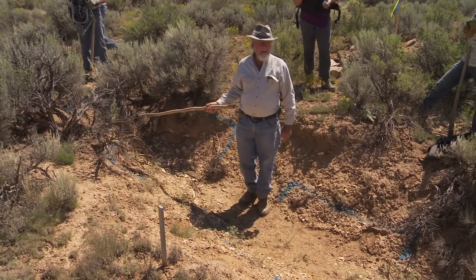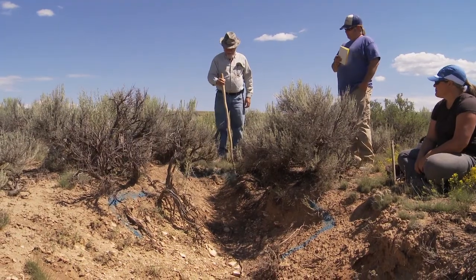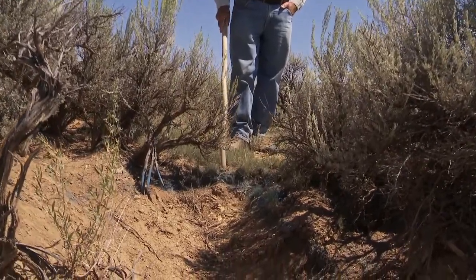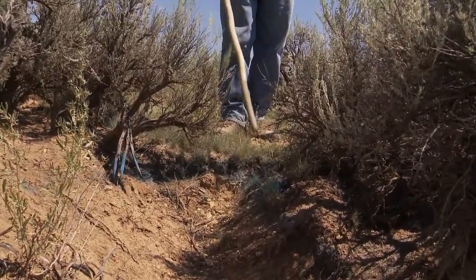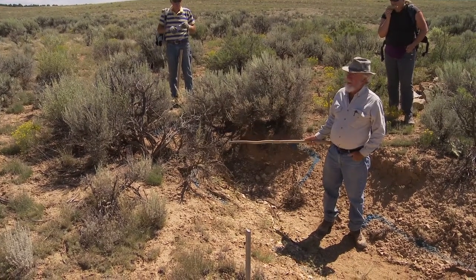We've got a pretty severe head cut here. You can see where I've got the blue line laid out just at the brink of the drop off. The same principle we talked about at the rock rundown applies to the Zuni bowl.